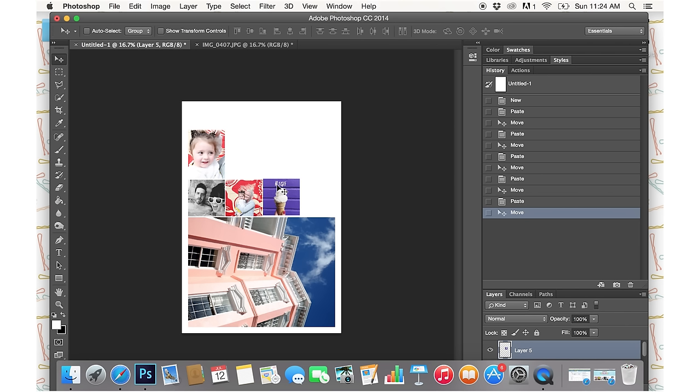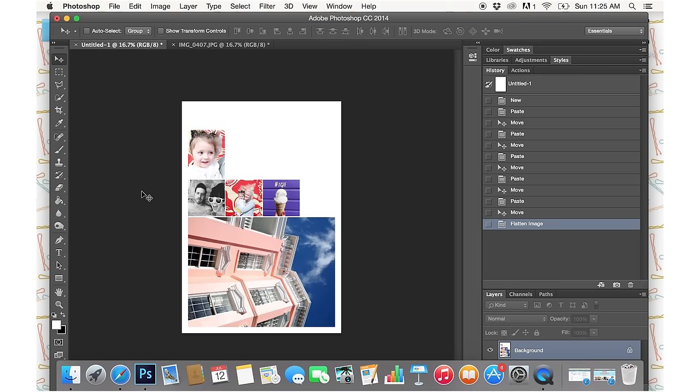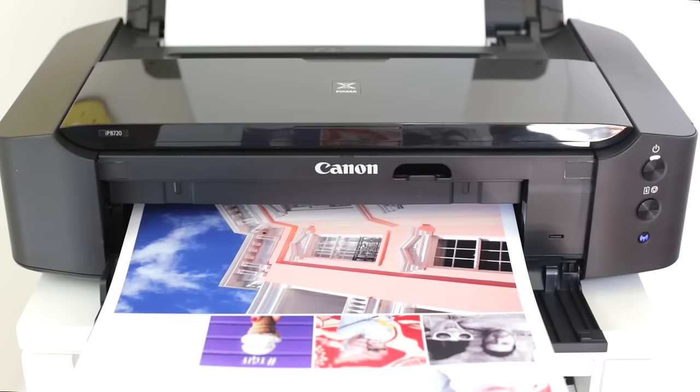I'll put it into its spot. If this were a normal day where I was trying to get as many pictures as possible, I would probably fill the entire page. I hate wasting paper so I always try to plan it out so I have the most possible images on each piece of paper. Once you're happy with what you have, all you have to do is flatten the image — make sure it's all the way flattened — and then print it out with the Canon printer.